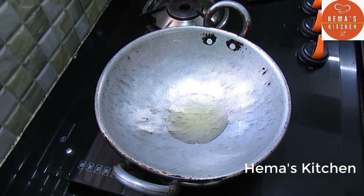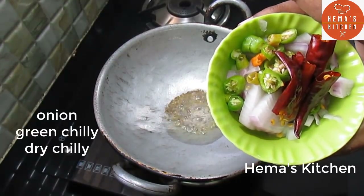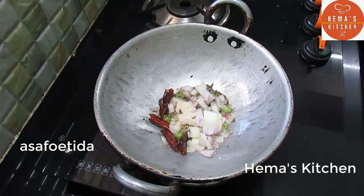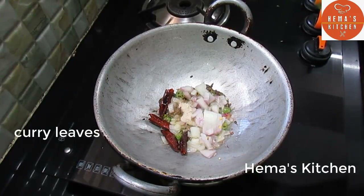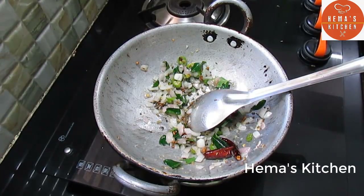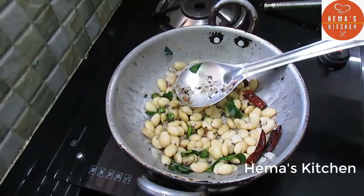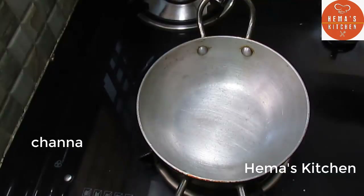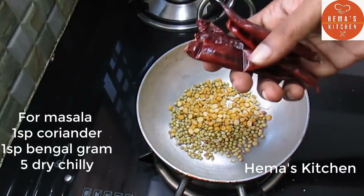We will cook in the cooker. Let us pour 1 spoon of snacks. It is ready — back in the bowl, add some sauce. Add a few sauce, 1 spoon of dumb sauce. Add 1 spoon of rice.